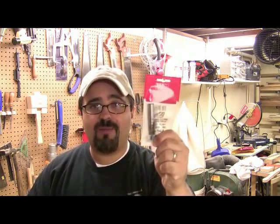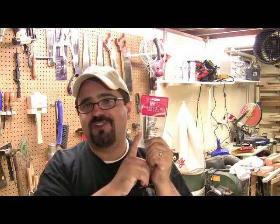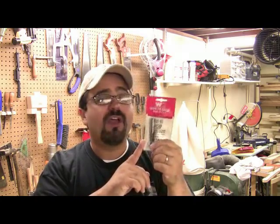Hey everybody, welcome back to Matt's Basement Workshop Podcast. It's the beginning of a brand new month, so that means only one thing — it's time for Router Bit of the Month! The great folks over at Woodcraft and Whiteside Machine Company totally set us up here at the Basement Workshop, and they sent us another great router bit to try out.